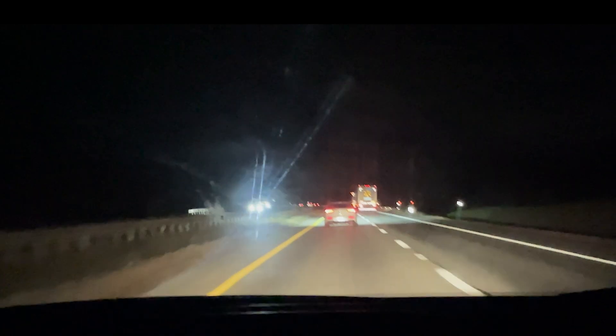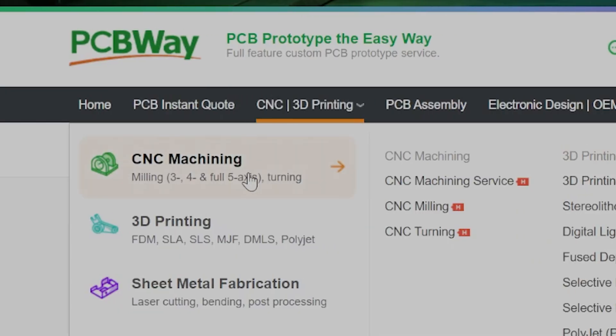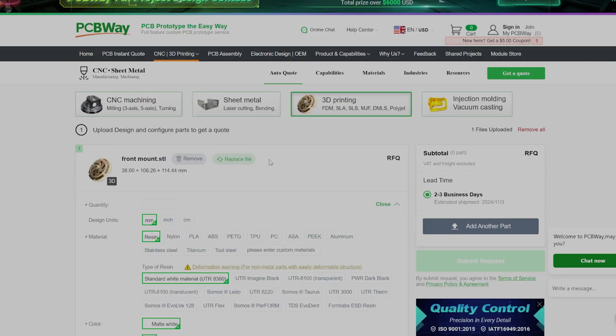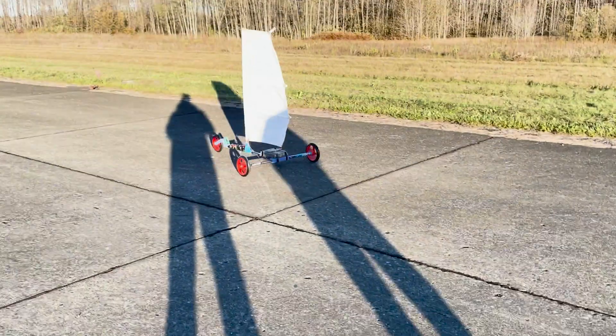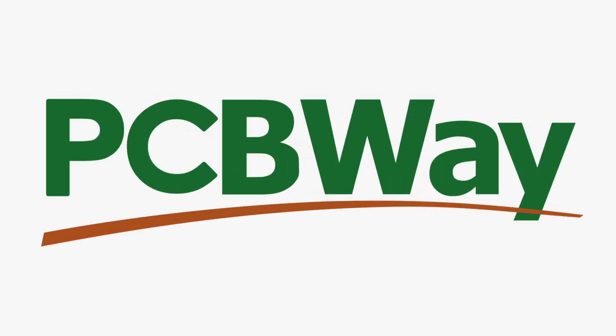Which makes this the perfect time to talk about today's sponsor, PCBWay. PCBWay is an online PCB manufacturing service that can make parts for your custom projects. They also offer really high quality 3D printing services, CNC machining services, metal 3D printing services, sheet metal fabrication, and even injection molding. PCBWay offers all of this with surprisingly amazing prices and turnaround times. Their services support makers like me to create cool projects like this, and they can do the same for you too. So another big thanks to PCBWay.